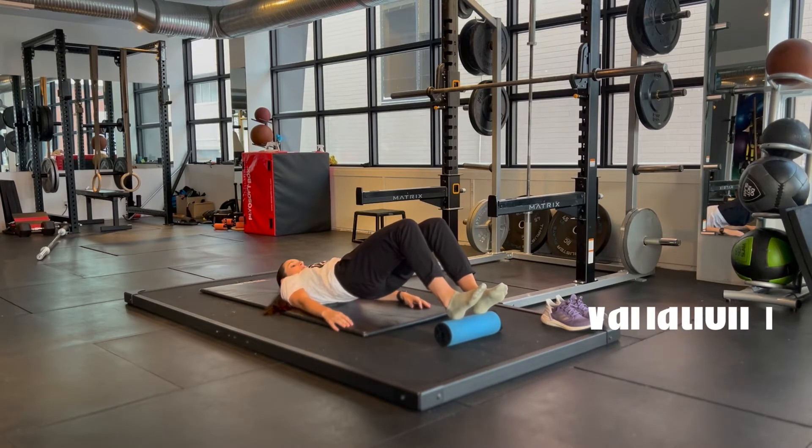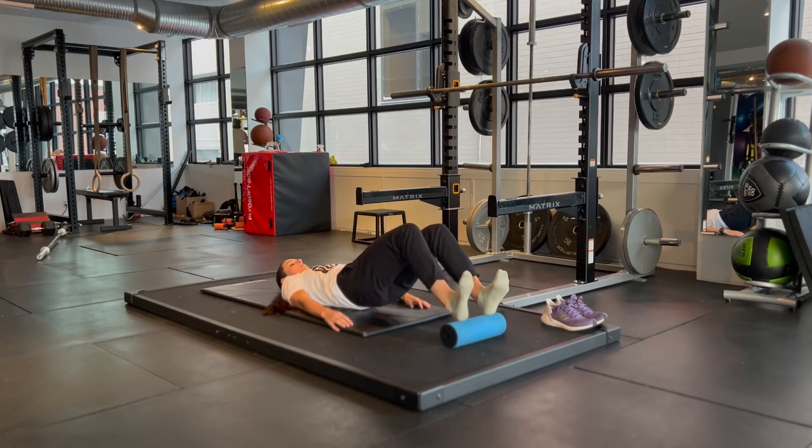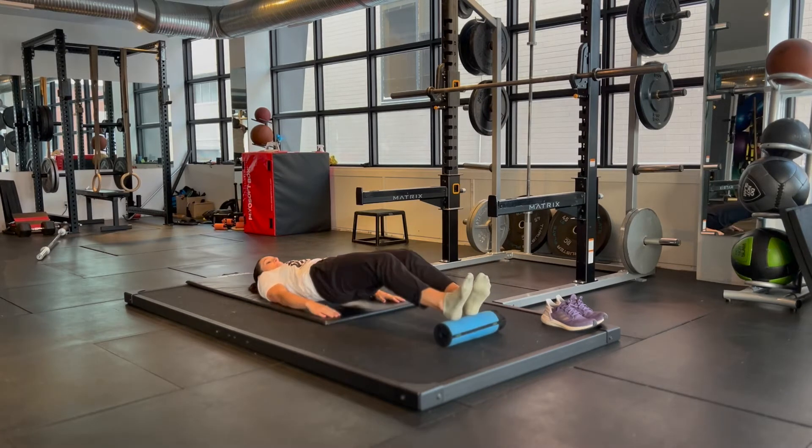Start by lifting your hips off the ground with a neutral spine and keeping your knees bent to 90 degrees. I'm showing a variation where I'm pointing and flexing my feet, but you could also just hold this position at your ankle with your heels pressed into the foam roller. To make this harder, extend your knees further out than 90 degrees.